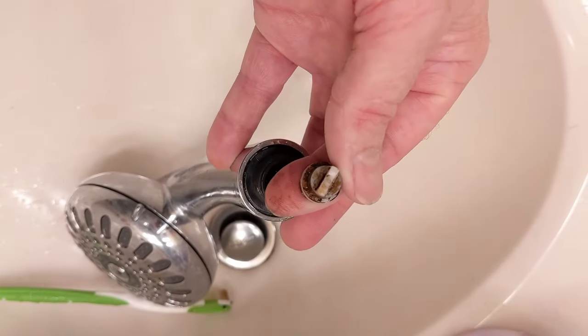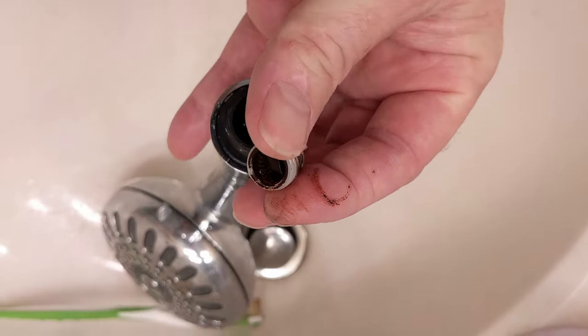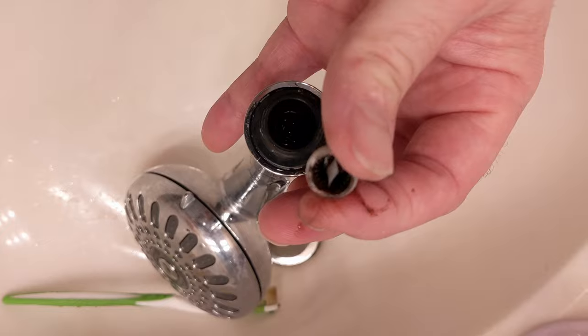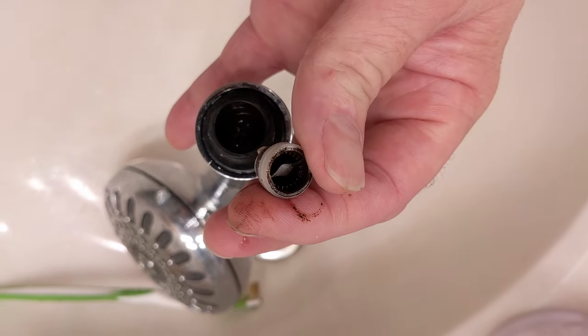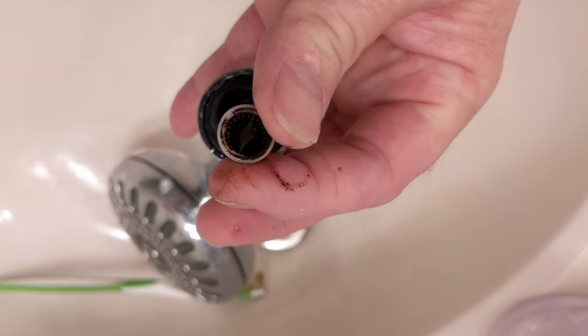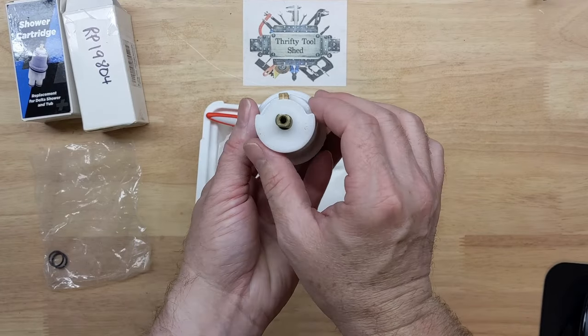Another quick tip: it's a good idea to do this pretty often anyway, but especially after you stir up the lines and disturb debris. I'm going to clean this strainer before I put the shower head back in service — just use a toothbrush and running water.